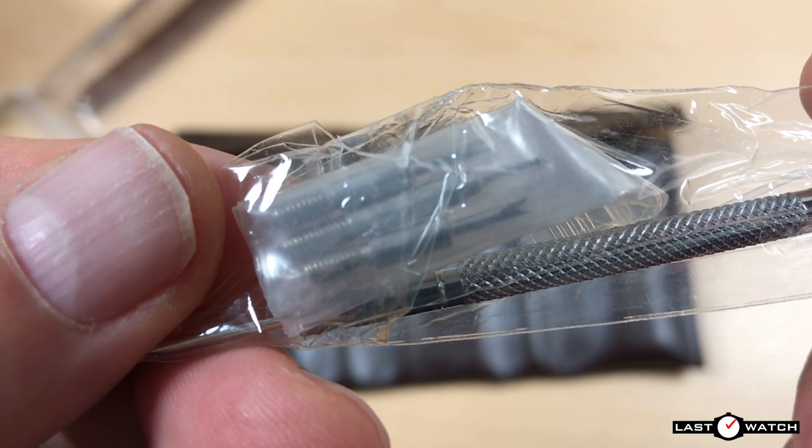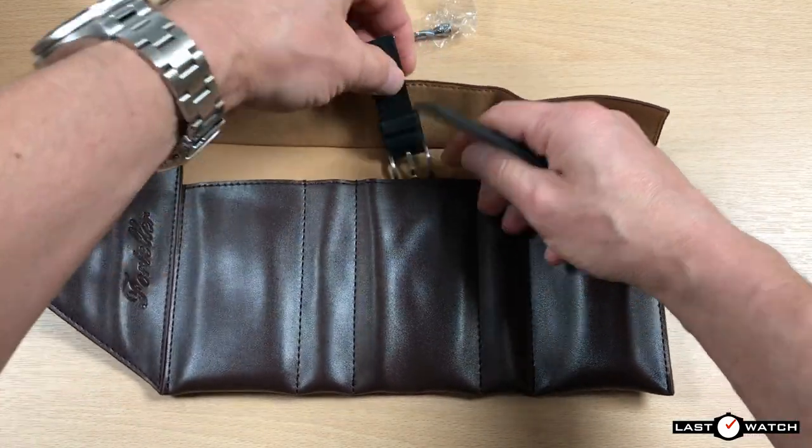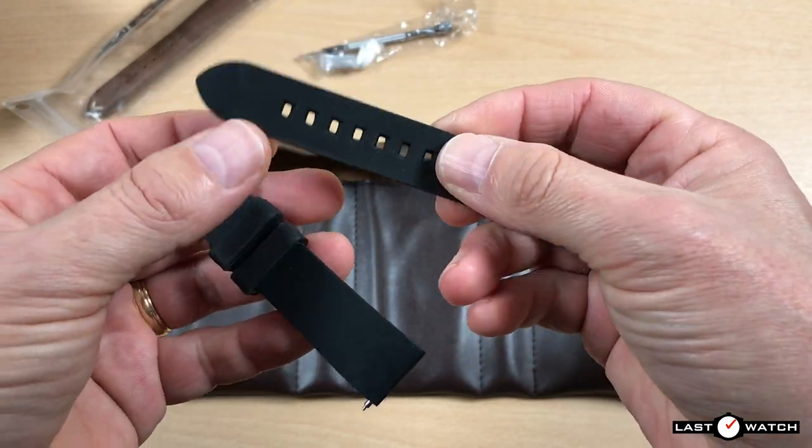A 1.4mm screwdriver and there's a bag in there containing some extra tool heads. I suspect there may be another tool within this roll.